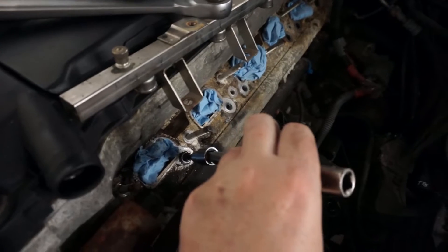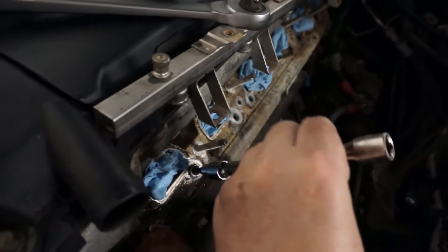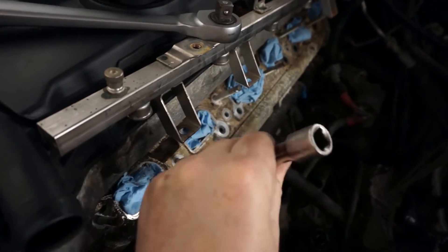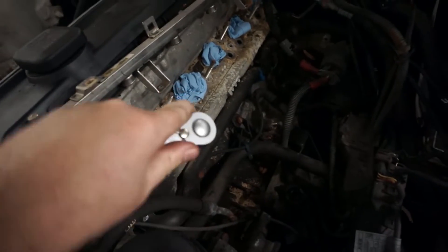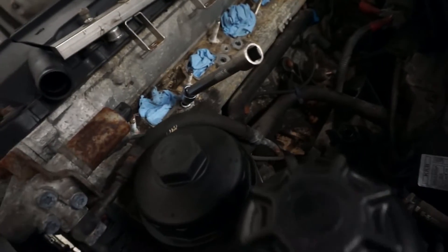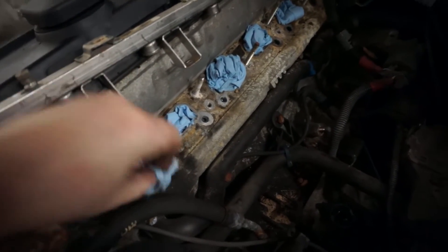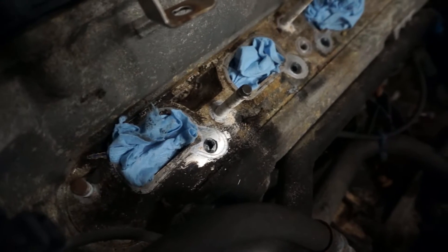Honestly, that's too much. Once you tap the threads — which is definitely the way I'd recommend doing this after trying the one without it — you can see this threads in by hand quite easily until it hits the bottom. Then you can put the ratchet on and run it in until you can feel it bottom out, right there. That's pretty much all there is to it. Then you can wipe the excess off and it will clean up like the other two. You can see that's below the height of the head, so we're good to go.